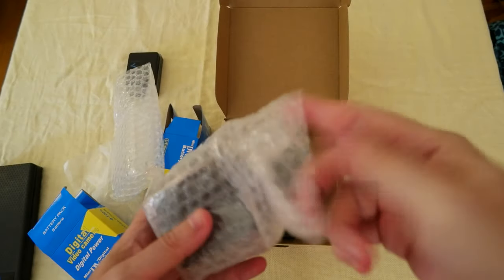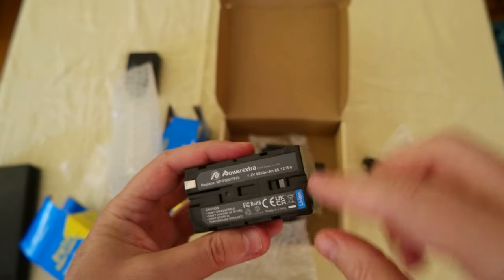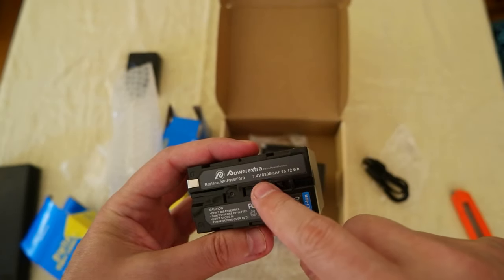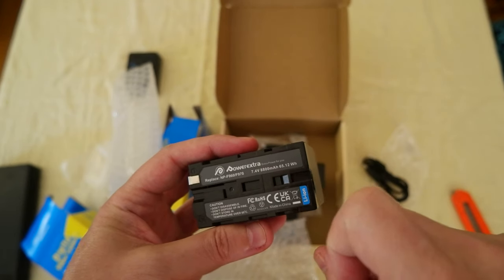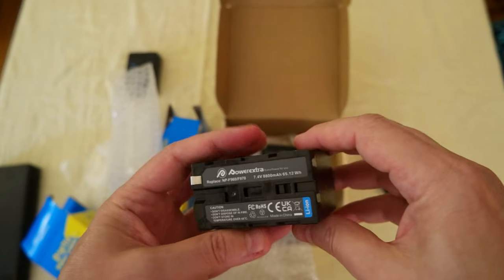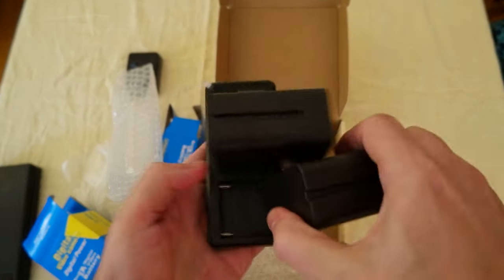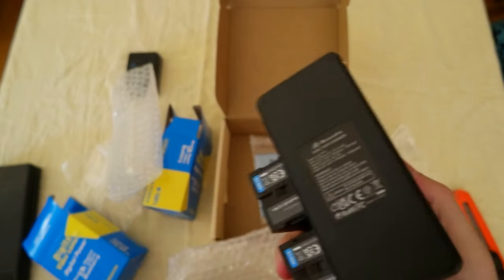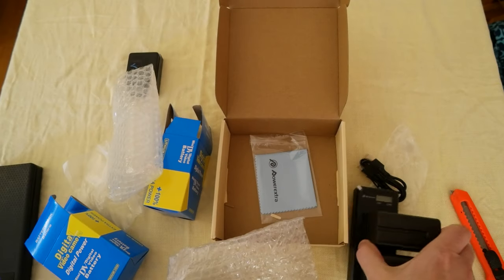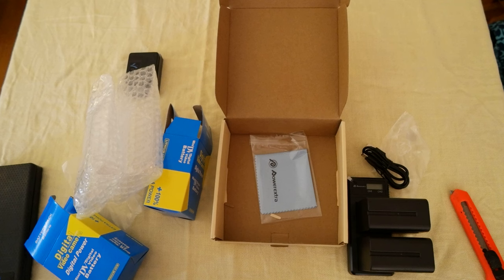Again, 7.4 volts, 8800 milliamps, 65.12 watt-hours — nice. And you can fast charge like this, very cool. I'm going to leave the link in the description so you can check them out if you want. I'll see you in the next video, bye bye!